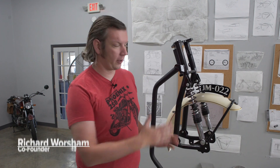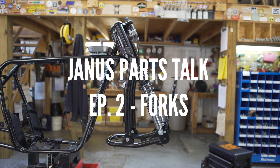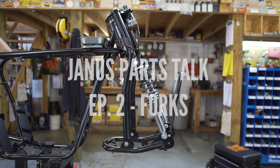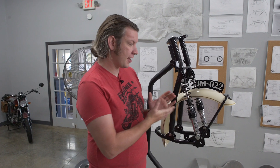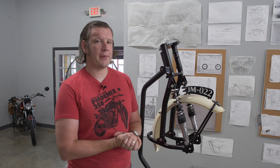Hello, this is Richard with Janus Motorcycles and today I'm going to talk about our front suspension, our front fork. Our front fork, the Janus 250 front fork, might be one of the things you notice first about our bikes that's very different from what you're used to seeing.